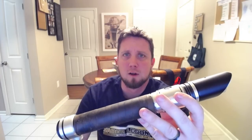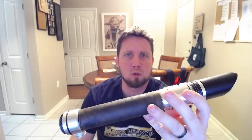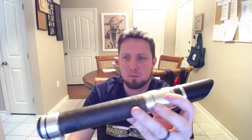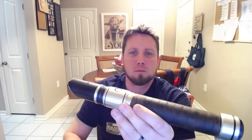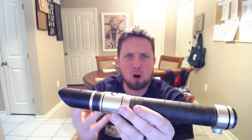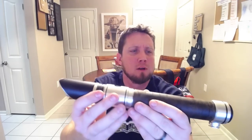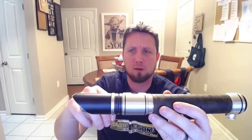On this saber he has Dark Disciple font one and Starkiller — Star Wars: The Force Unleashed 2 — as the second font. We'll fire that up. It's a really deep, dark hum — not electric, just a really dark hum. Really cool blaster deflect, clash sound it makes. Really deep hum on movement, which is really cool.